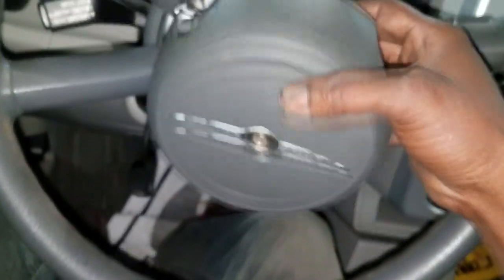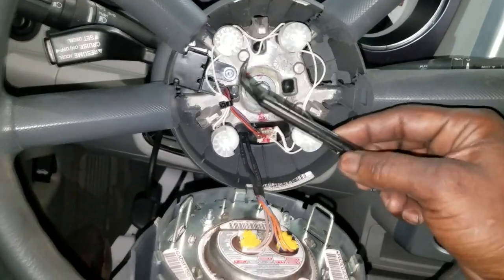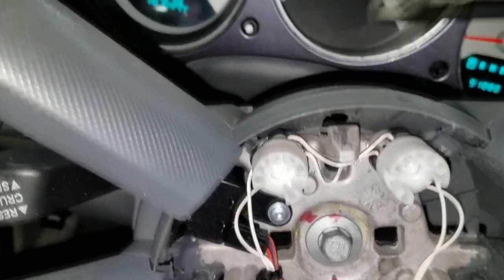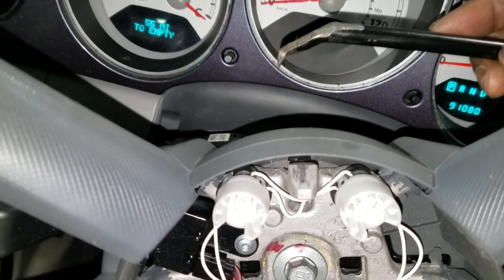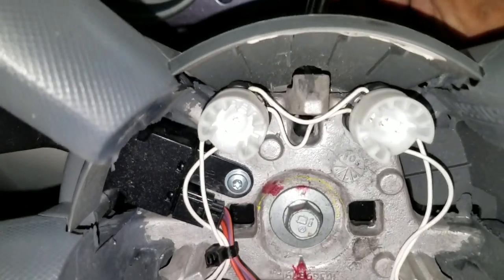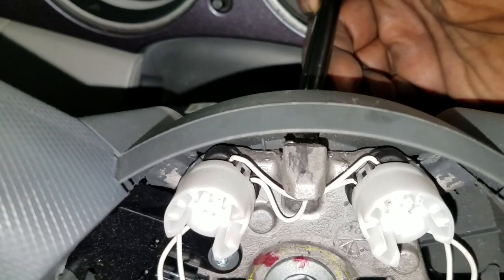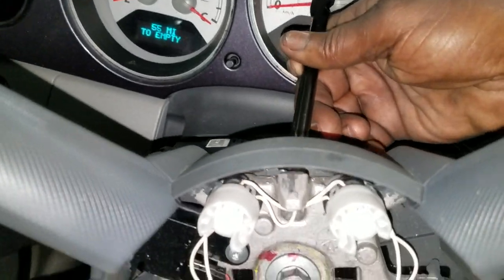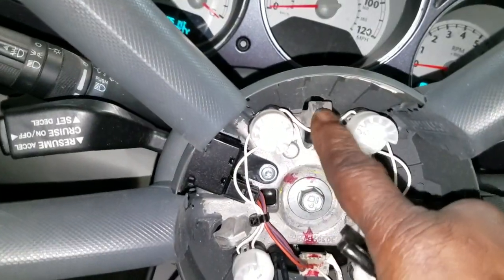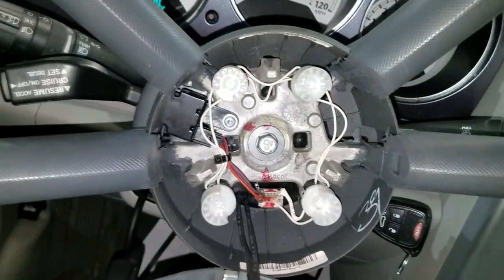The steering wheel has to come off. Getting off the horn pad airbag cover is a hurdle in itself. Here's my tool that I use — it goes in and picks up on these tabs. You see this little lever right here? All you do is take a tool like this — I built this one. There's a proper tool for it, but I built this. You stick it through this hole, get up under there, and pick up on it. That will release the tabs. There are three of them — one, two, and three.